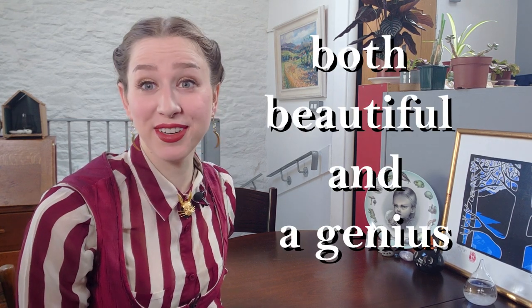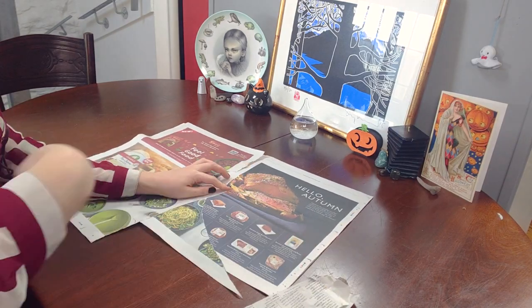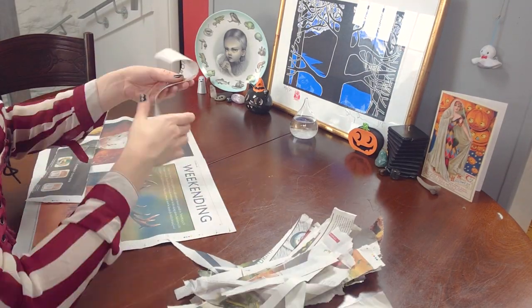So first things first, to make these paper mache decorations, we're going to have to have a lot of strips of newspaper. All right, so we've got our strips of paper ready to go, and the next thing to do is to blow up the balloons.